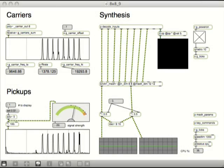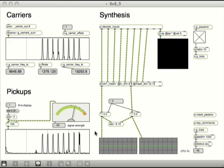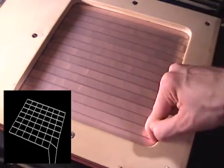Each signal sent to one of the rows from the audio interface is a different frequency in the range of 10 to 20 kilohertz. These frequencies are high enough that the signals are capacitively coupled through the rubber sheet to the columns below. Pressing down on the surface squishes the rubber and changes the distance between the row and column strips, changing the amount of signal transmitted at each point. The computer analyzes the eight column signals in the frequency domain to find the displacement of the surface at each of 64 points.